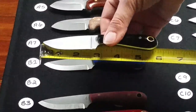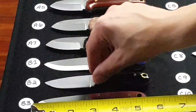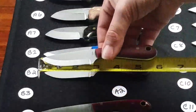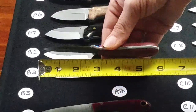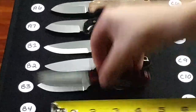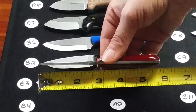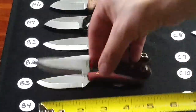B2 is a flat grind Frontier First, black polish with red liners. B3 is a Scandy grind Frontier First in a red G10 bead blasted — that's A2 steel. B4 is a Scandy grind Frontier First with red polished G10, and that is A2 steel.